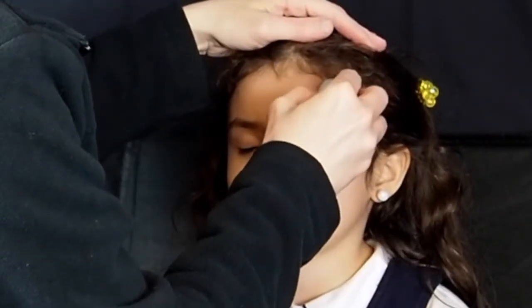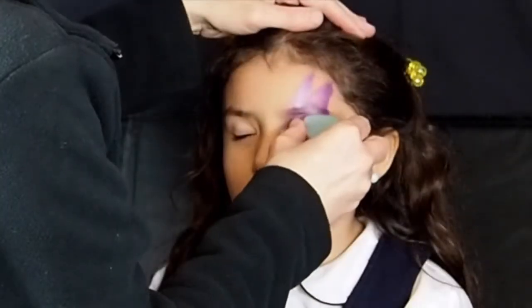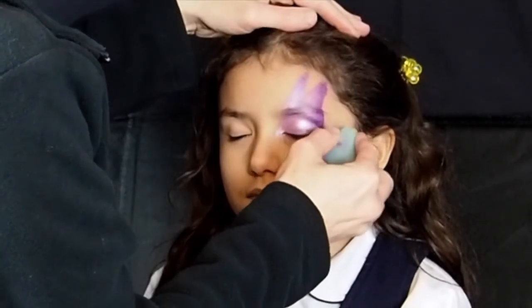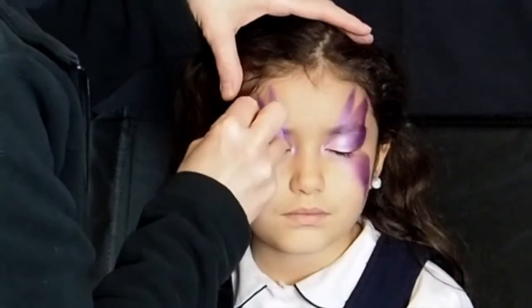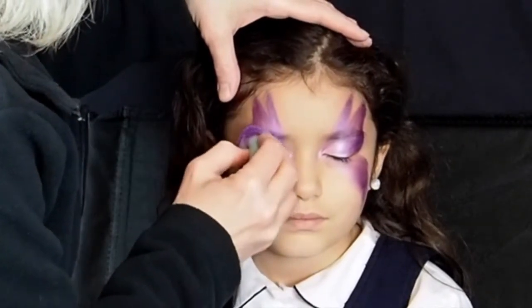Load the butterfly sponge with Tag Pearl Lilac on the small tip and Tag Pearl Purple on the wider section. Sponge two narrow fairy wing shapes over the eye. Under the eye, make one narrow butterfly wing which curves down over the cheekbone.